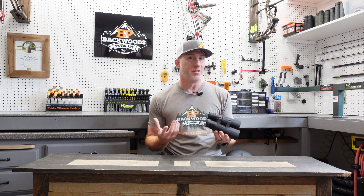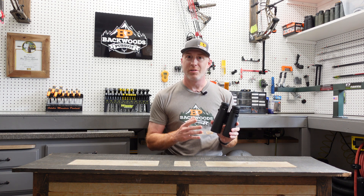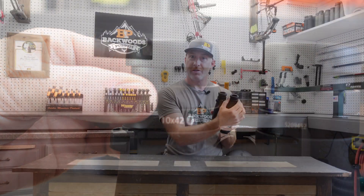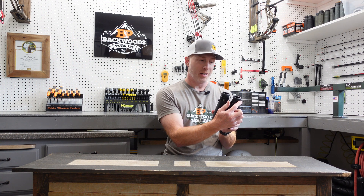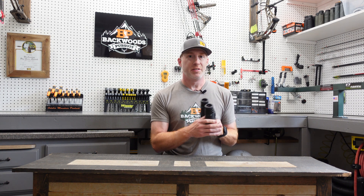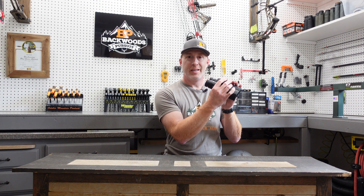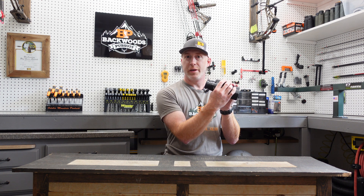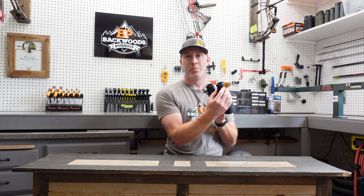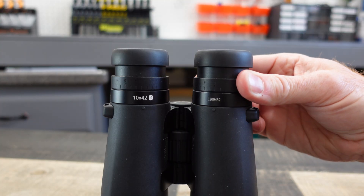One of the first things I like to do is get the binoculars themselves set up. With a range-finding binocular it's a little different than a typical binocular because you have not only the diopter to get focused, you also have a focus mechanism just under the right eye cup that focuses the reticle for the range finder. The method that works best is to cover your left eye, use the main focus wheel and get the right barrel focused for image clarity, then use the focus mechanism to bring the reticle into focus — hit the button to turn it on and get that focus just right.